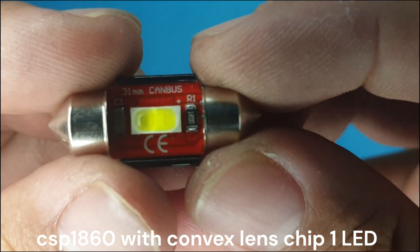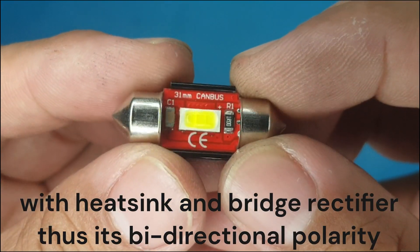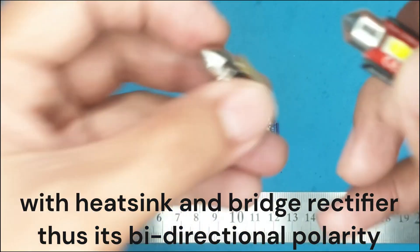This is also a CXP1860, but what's unique about this kind of LED is that it has a convex lens on top of the LED chip.